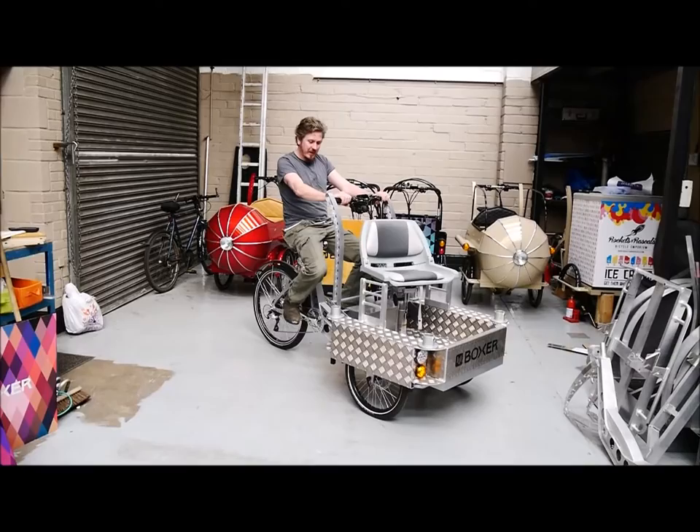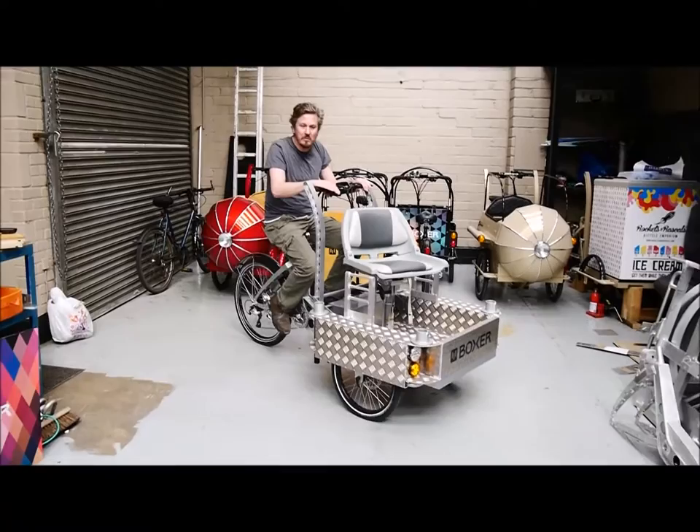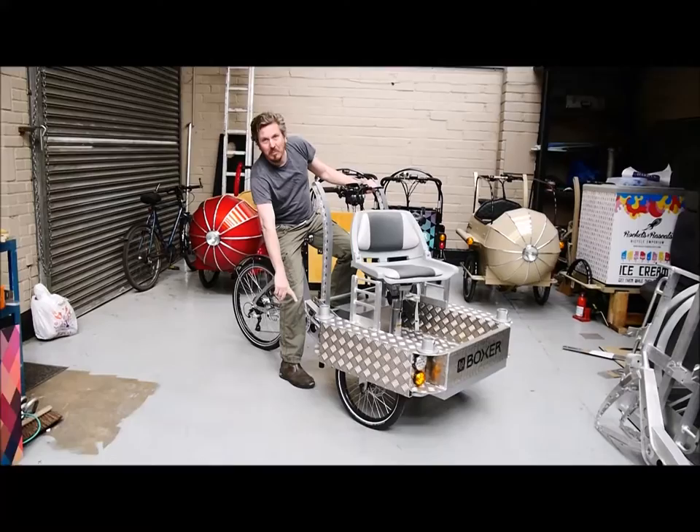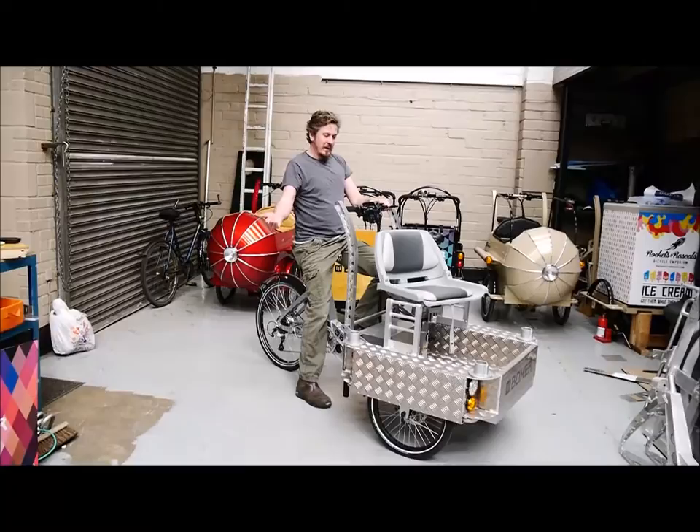The ride is very, very smooth. It has a hydraulic damper on the chassis-to-rear-frame linkage. It's got hydraulic disc brakes all around so it can stop literally on the dot — very, very good brakes indeed, in the wet as well.